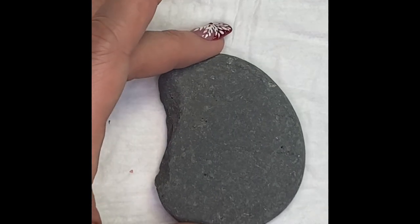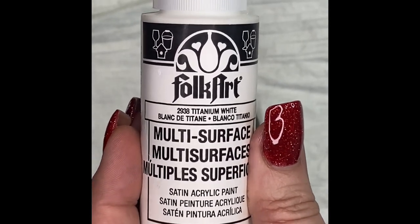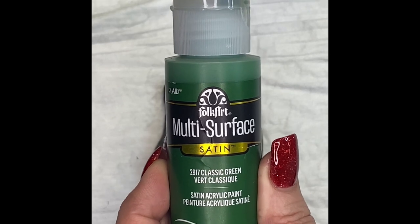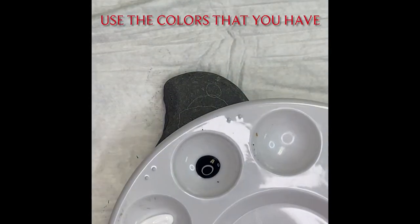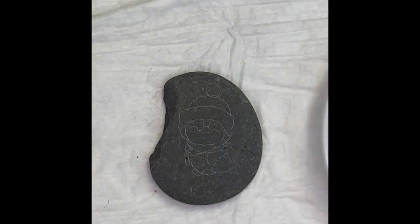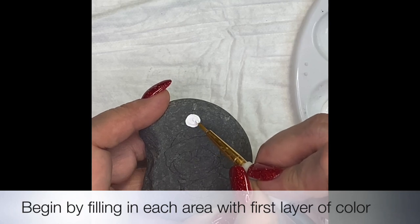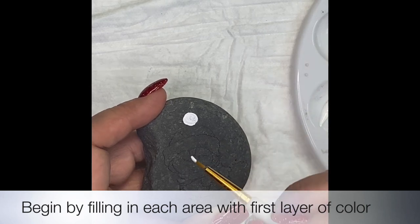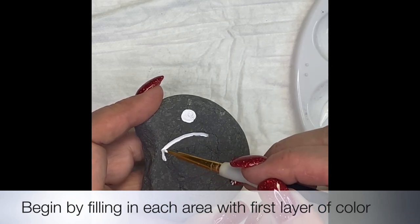Hi, my name is Donna and welcome to Love Rocks. We're going to be painting a Christmas penguin today, starting with a flat rock that I have stenciled with the penguin. I use Folk Art paint multi-surface, and I'm showing you here the different colors you can use, but you can definitely use whatever you have on hand. Once you have your rock prepared by cleaning it and using alcohol to make sure you don't have any oils, you're going to start filling in all the areas with the first layer of color. Since I'm leaving the background natural, be careful to stay within the lines — this first layer is your base layer of color.